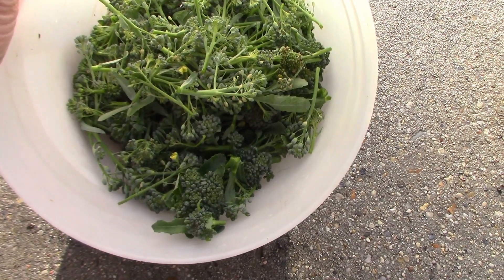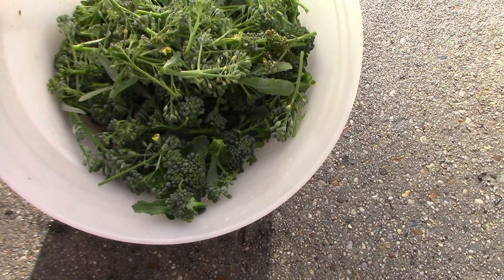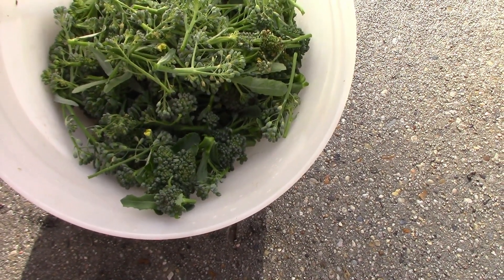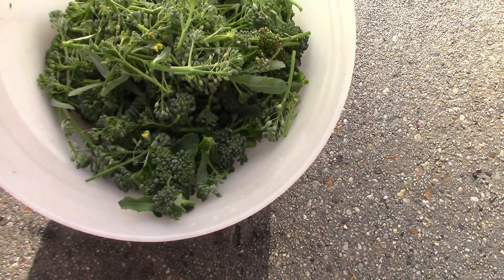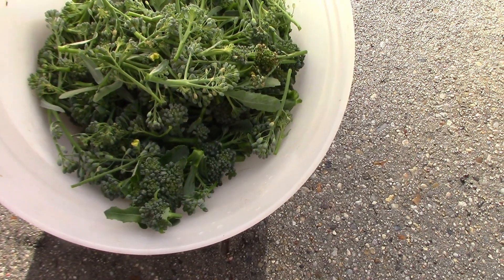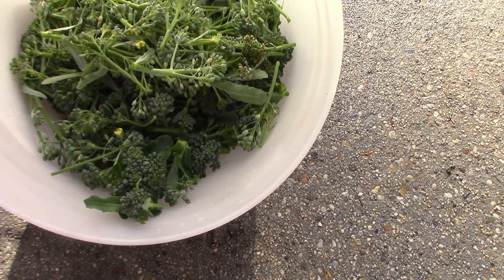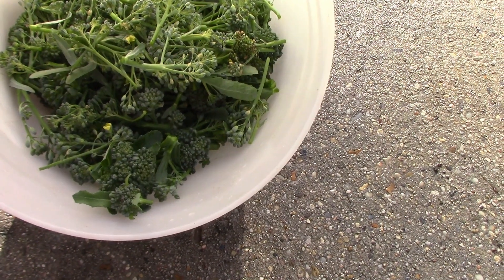All this broccoli I pulled - this is mainly salad broccoli, little bitty sprigs that come on after the heads. Some of our plants were simply salad broccoli. I'm not going to eat this much broccoli over the next couple of days, so we're going to take it in, possibly blanch it and put some in the freezer. You can dehydrate it, make soup - cream of broccoli soup, something like that. But I'm going to steam some of this down for lunch and then deal with the rest.